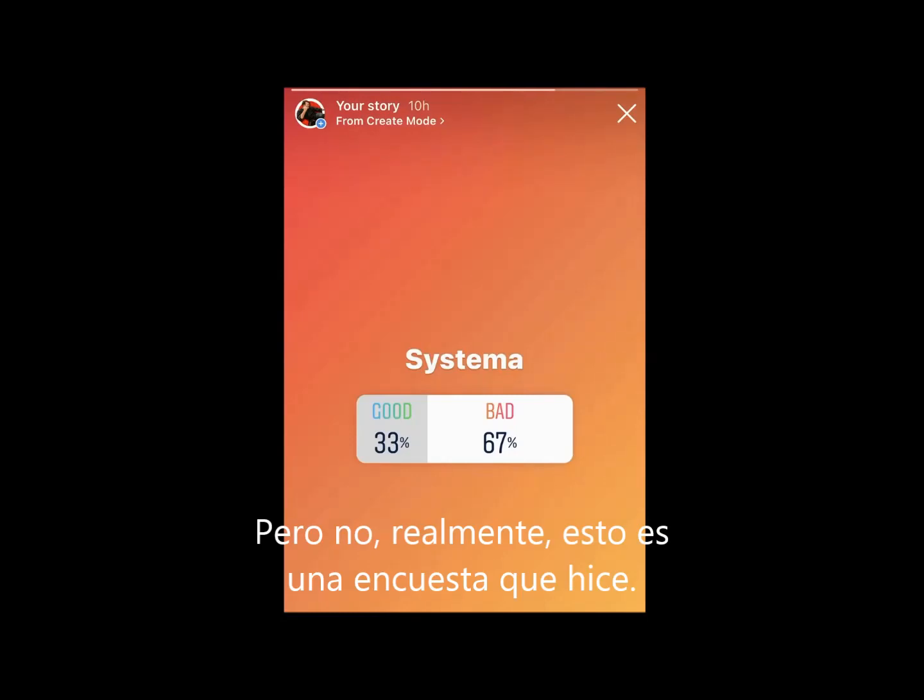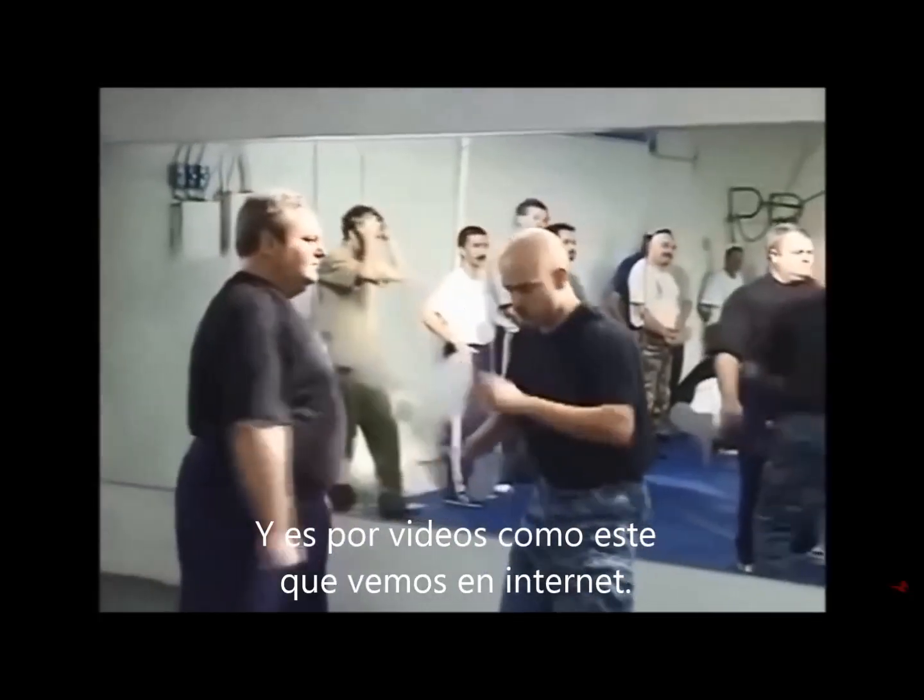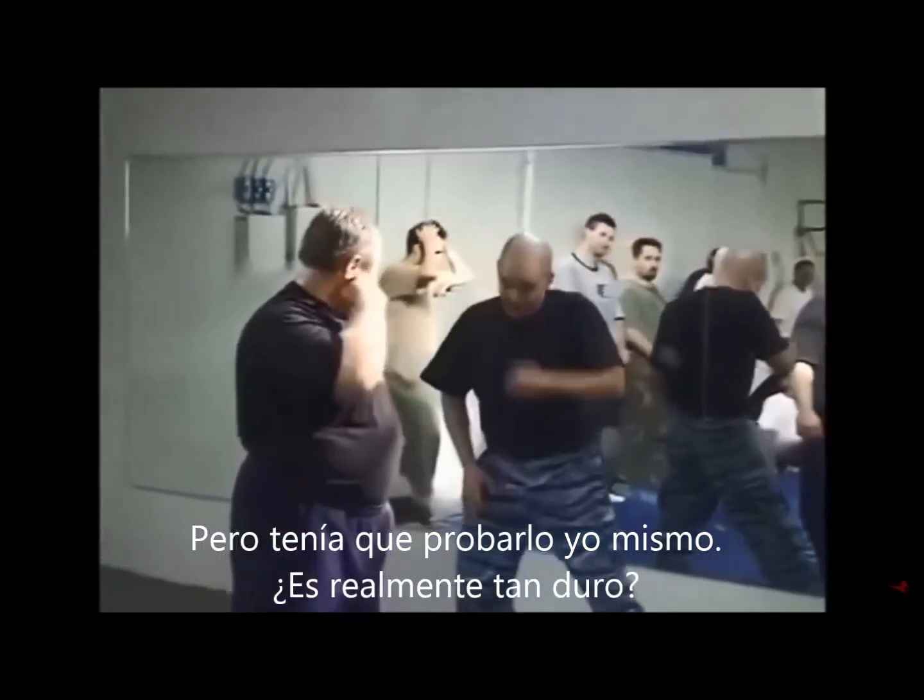Really, this is an Instagram poll that I ran. And it's mostly because of clips like this that you'll find on the internet. But I had to know for myself — is it really that bad?